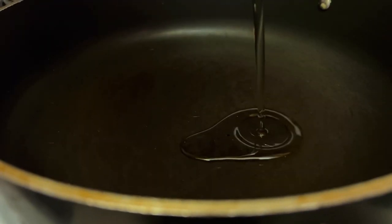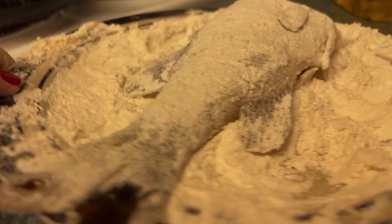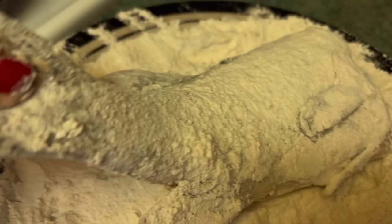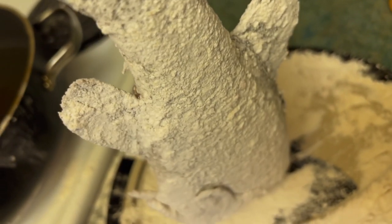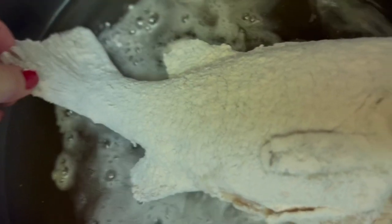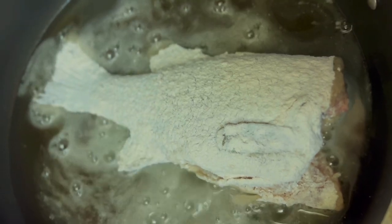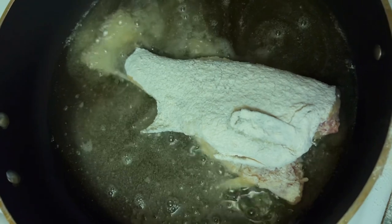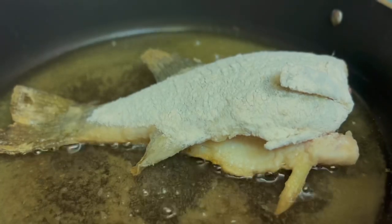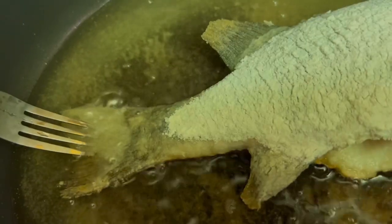I personally like peanut oil the best when I'm doing any type of deep frying. I'm just going to shallow fry this bass. As the skin and the tail and fins cook, it's going to make them super crispy and will actually make them taste like potato chips — I'm not even joking.